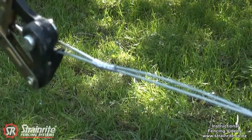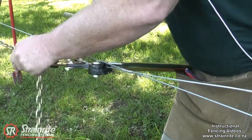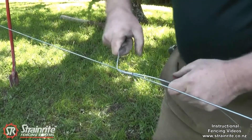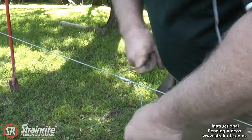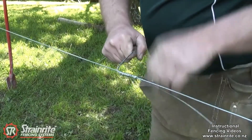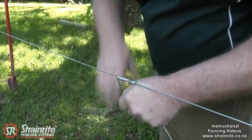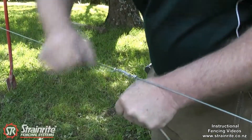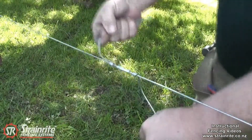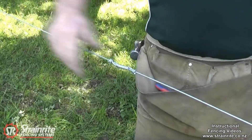Nice smooth job. To finish it off, you can take the chain strainer off and just unwrap it. It doesn't add any strength to it but leaves a nice finish so nothing can get hooked up on it — nothing can catch on there.